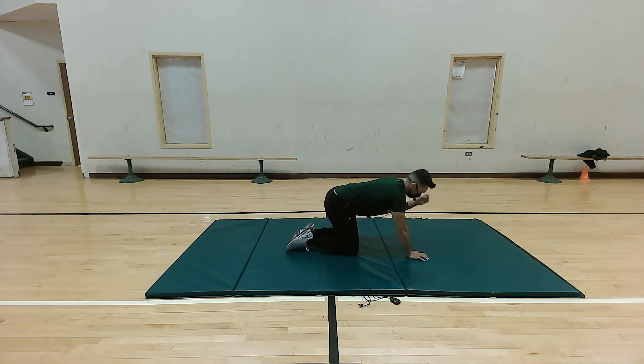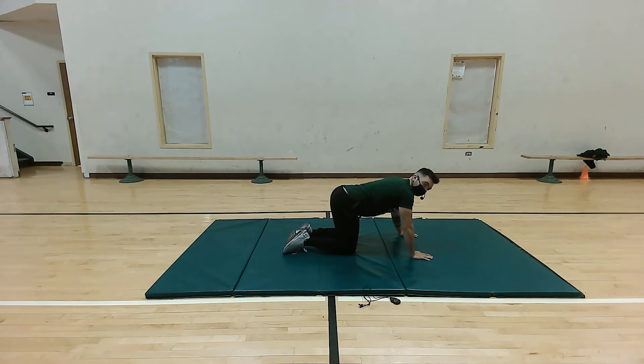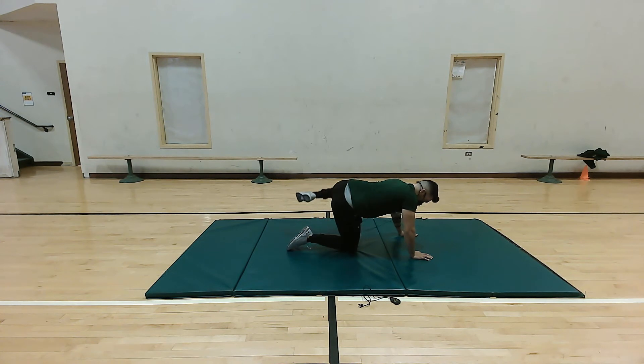Still in the knees position, bent over, we're gonna be doing some fire hydrants. Take our right knee and move it straight to the right in a 90-degree angle — we're really gonna feel these in our glutes, especially our glute medius. Five more: five, four, three, two, and one. Perfect. Switch sides and go for five more: five, four, three, two, and one. Perfect.